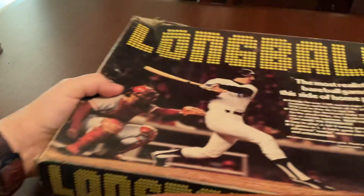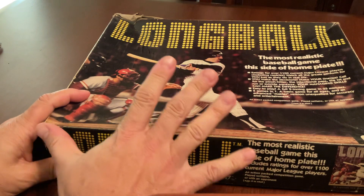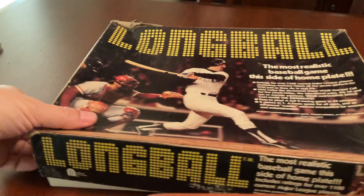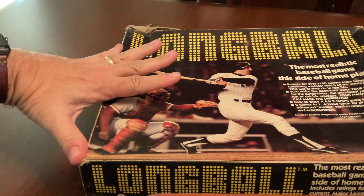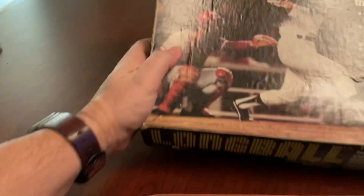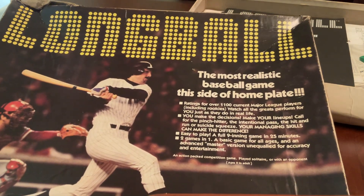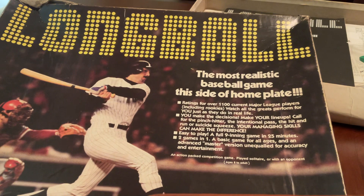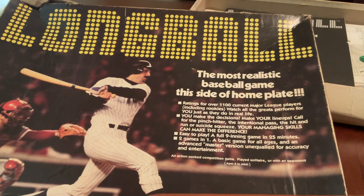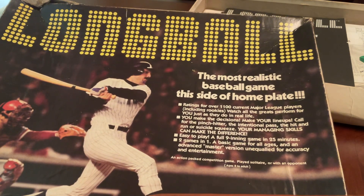Now, Long Ball. This box appears to be maybe 14 or 15 inches long and maybe 12 inches wide. The box is pretty beat up, but actually I think that's a good sign because maybe the game was played. I feel lucky because I now own the most realistic baseball game this side of home plate — with three exclamation points.